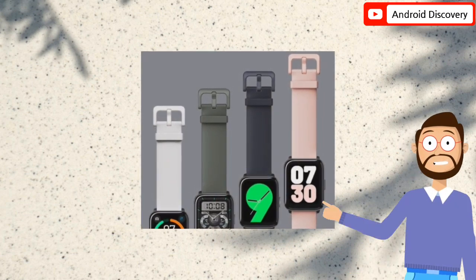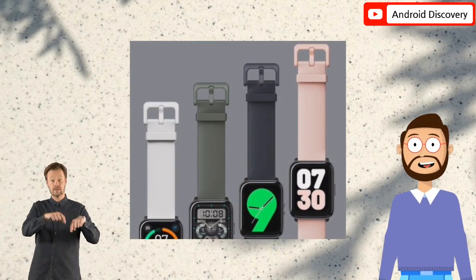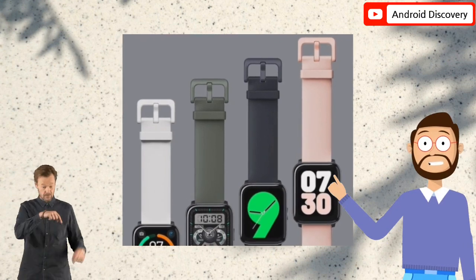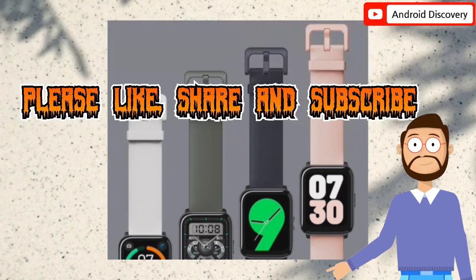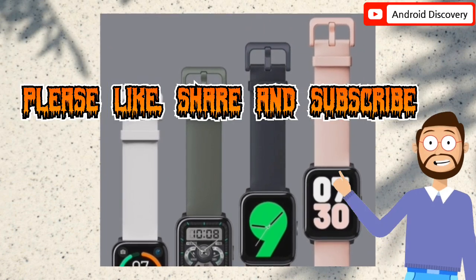So friends, how did you like this video? Do let us know by commenting in the comment box. And if you have come to our channel for the first time, then please subscribe to our channel.